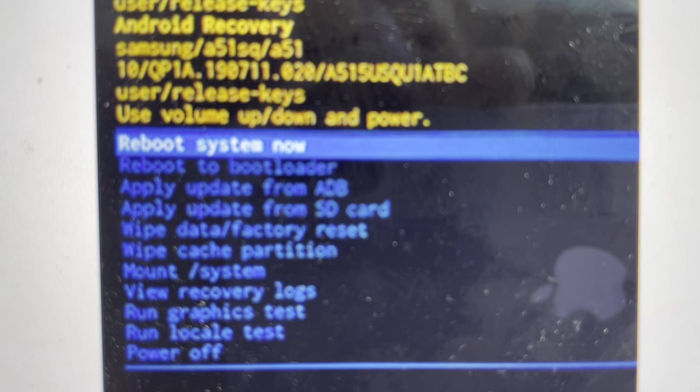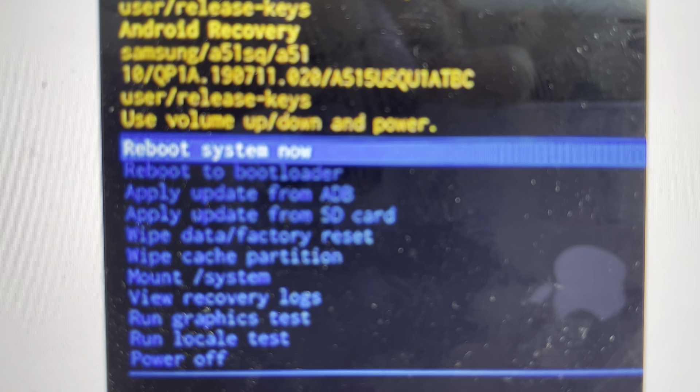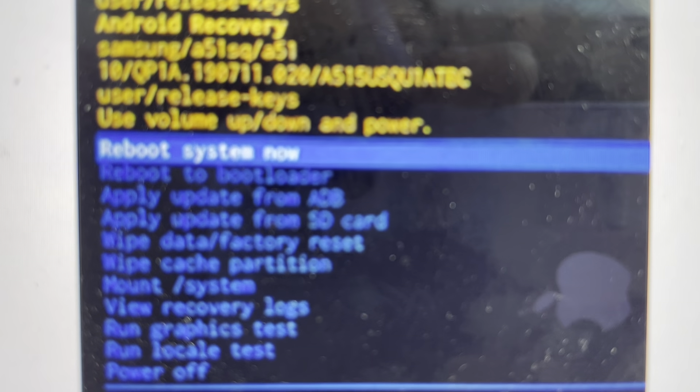Once it does its wiping, you can just select reboot system now and the phone will turn off and turn back on.